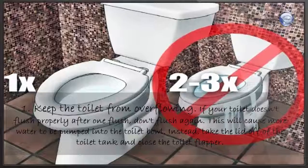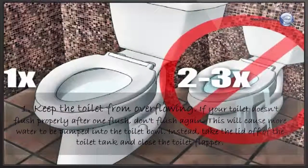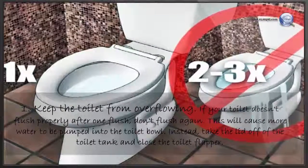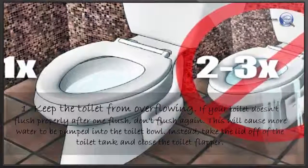Keep the toilet from overflowing. If your toilet doesn't flush properly after one flush, don't flush again — this will cause more water to be pumped into the toilet bowl. Instead, take the lid off the toilet tank and close the toilet flapper.